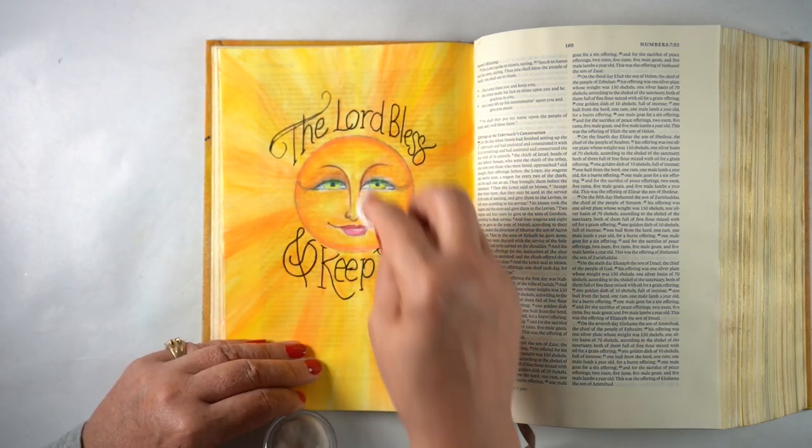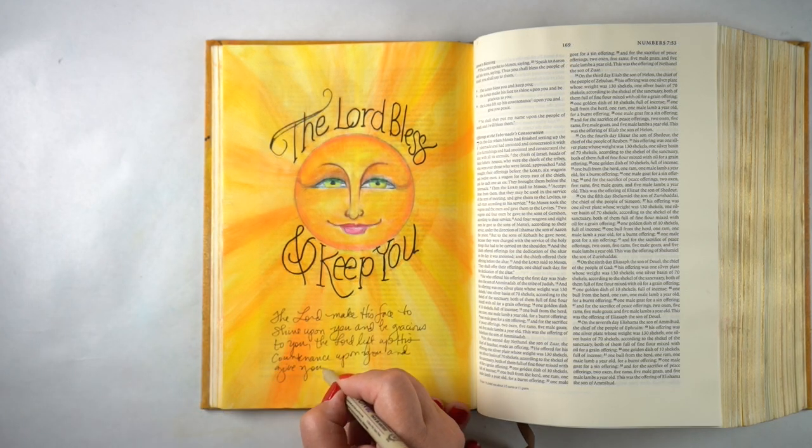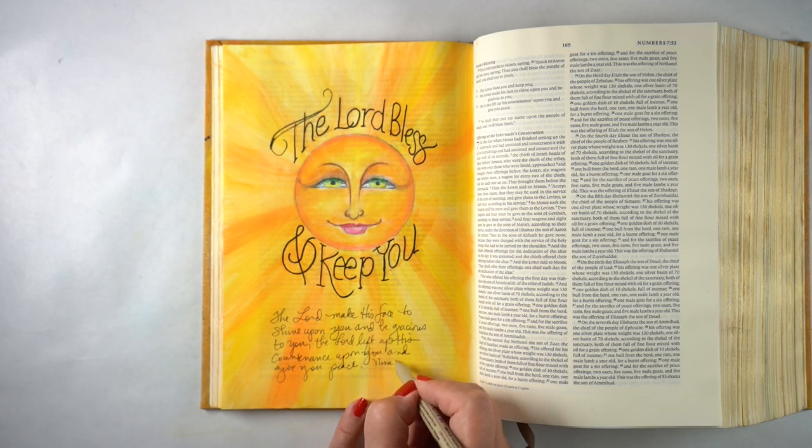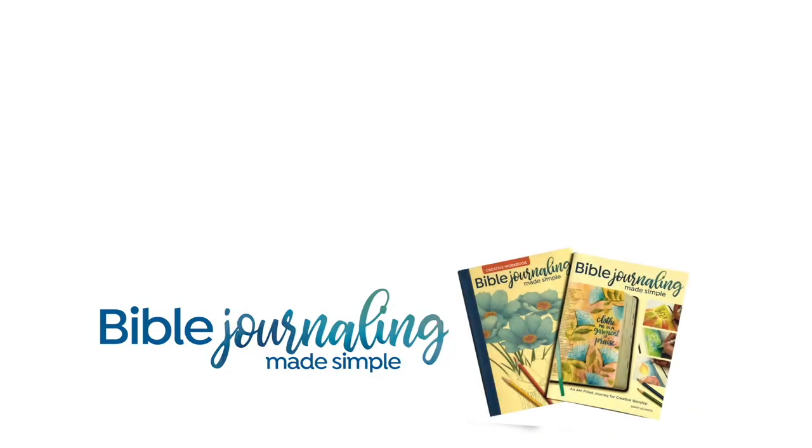I was being a little careful because I wasn't positive everything was perfectly dry since I'd worked on this pretty quickly. Then I added the rest of the verse at the bottom and — bada boom — done! I hope this was enjoyable for you to watch and that you might try it yourself. I will see you guys again next time. Take care, God bless you.